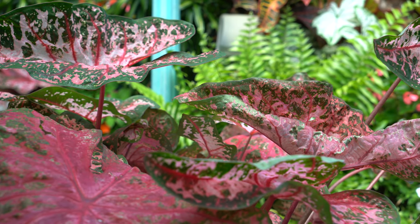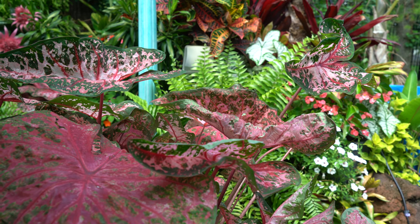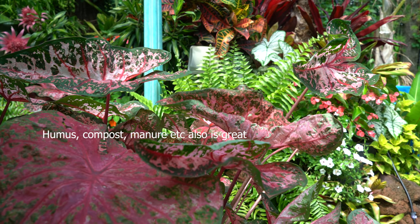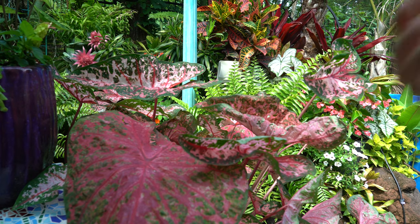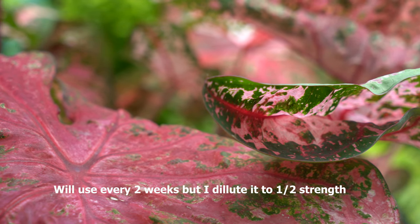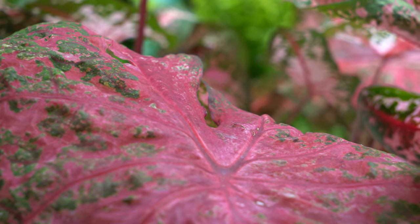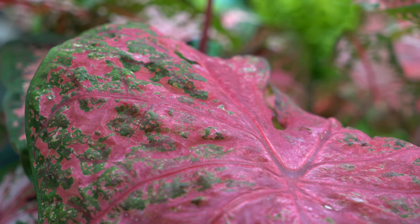Caladiums are somewhat heavy feeders, but over-fertilizing can scorch the roots and foliage. I typically use an all-purpose liquid fertilizer and make sure there's a continuous-release fertilizer in the soil with fairly even numbers. I like to amend the soil with things that make it more organically rich — like Espoma Bio-tone or Plant-tone — to encourage beneficial bacterial and fungal activity in the root zone. For liquid fertilizers, I use those about every three weeks to once a month during the active growing season.